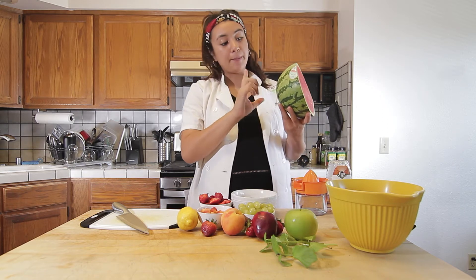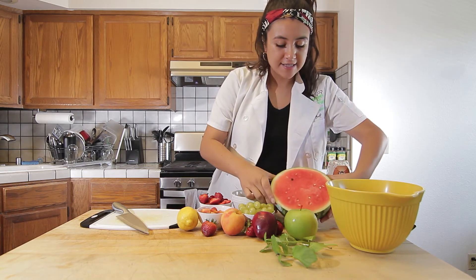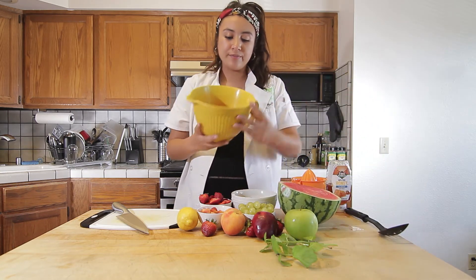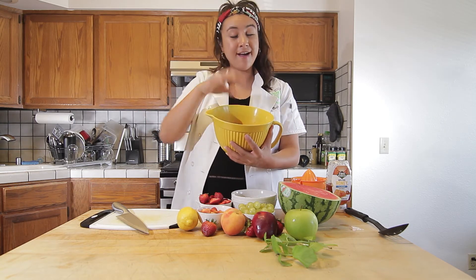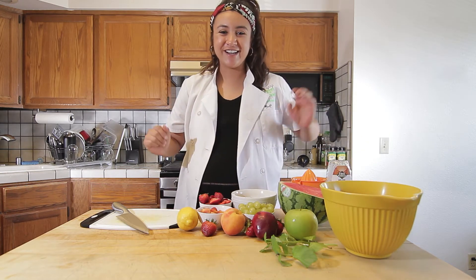I did get a personal size watermelon, just a bit smaller. And since I'm making a smaller salad today, I decided to do two cups. So I have my two cups of watermelon in here chopped up — they're just small cubes. However you would like to add them into your bowl. So let's move on to our next ingredient.